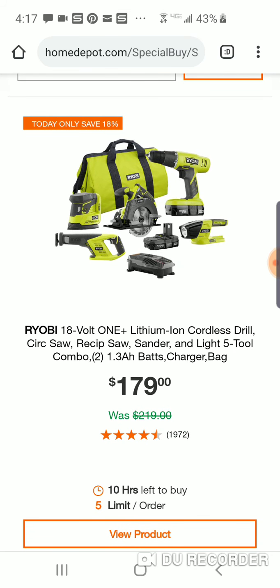$179 for this kit. I don't know, guys — yeah, I wouldn't do it. Sorry.